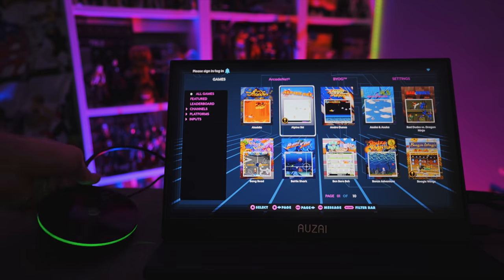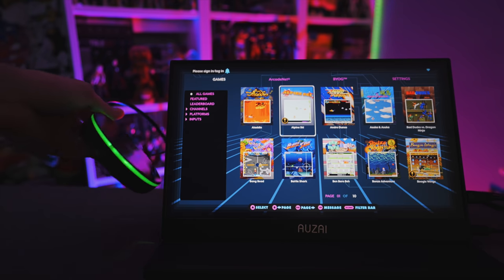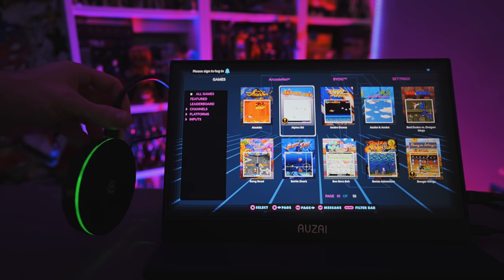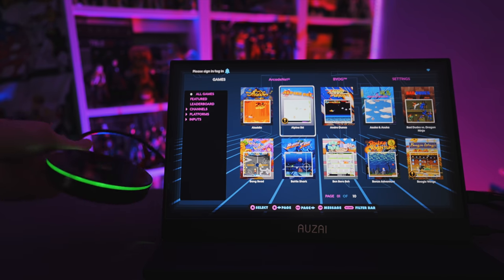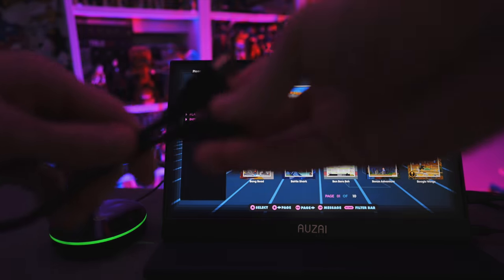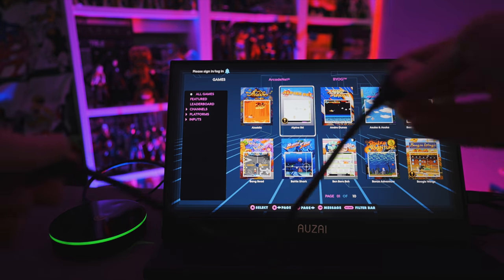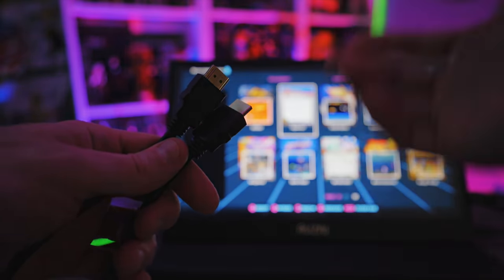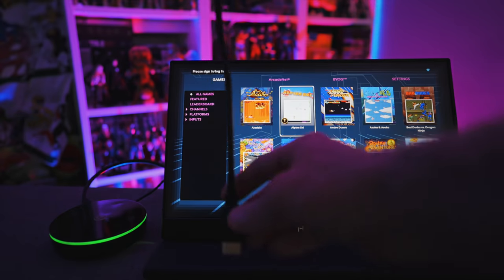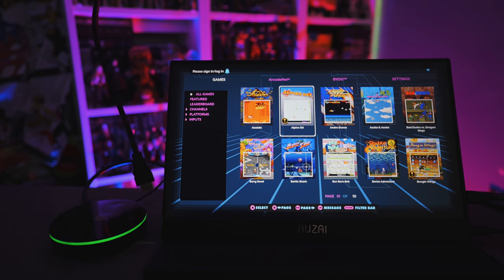Here we have the Legends Core plugged in and powered up with a portable monitor. It has a nice glowing green LED all the way around the device. One thing to note: the included HDMI cable is rather small — only 15 inches end to end. Depending on how your TV's HDMI ports are set up, the Core device may literally just dangle from the television, so you may want to use your own HDMI cable.